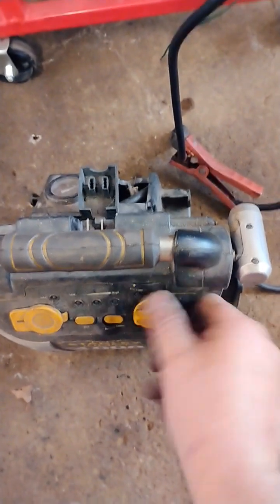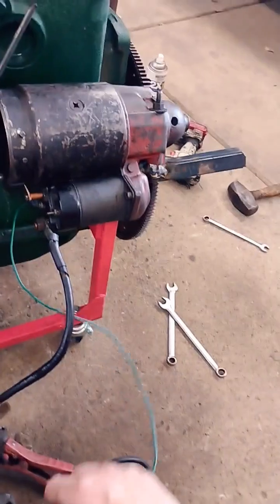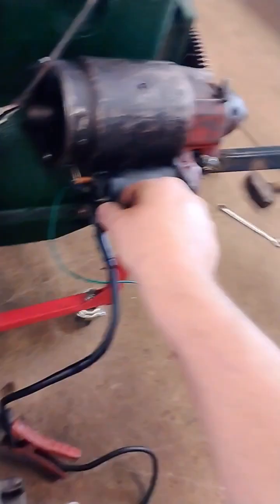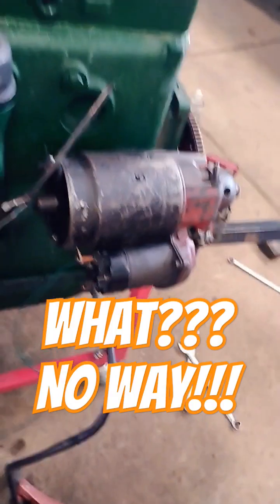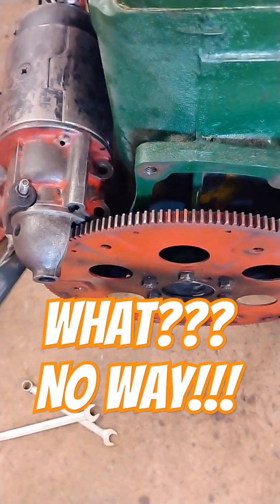Here's this other mint setup I got. I got the battery pack hooked up. Now we're standing far enough back so when things start flying off this thing I won't be really hurt too bad, hopefully. So let's see. What? No way. It doesn't sound real healthy but I think it's gonna work.